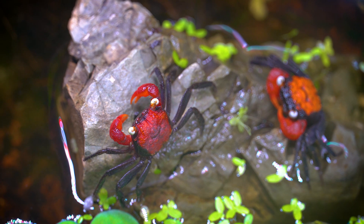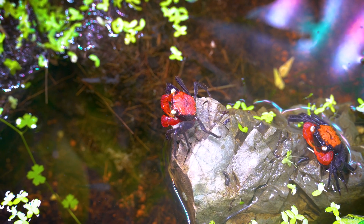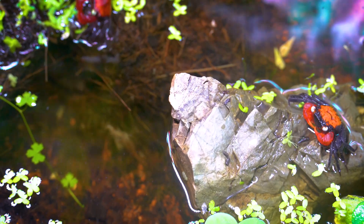Did you know a vampire crab can jump? Another fascinating thing about these little creatures.